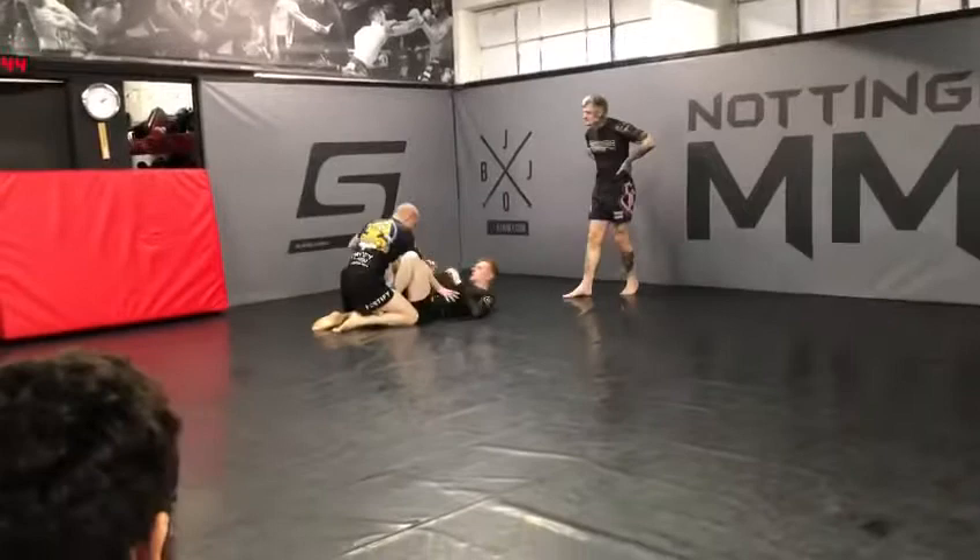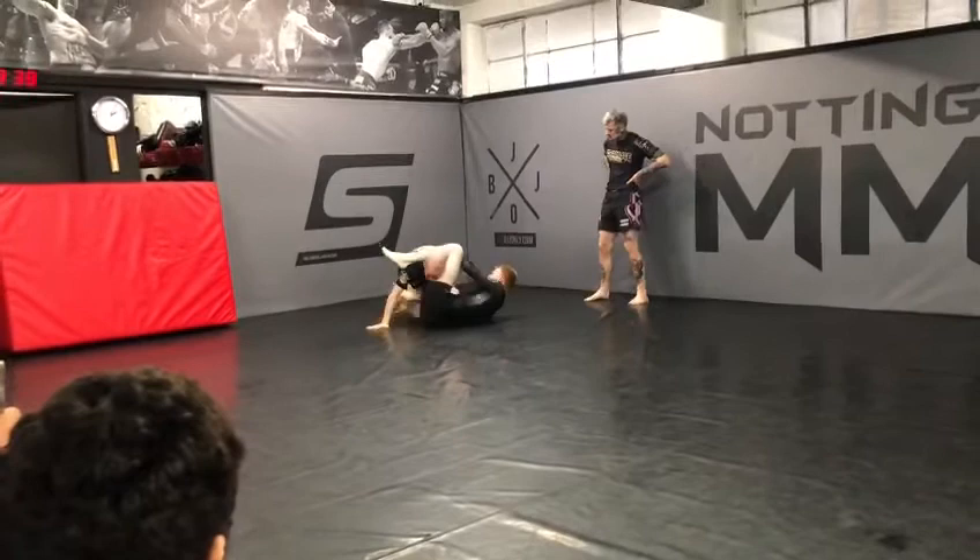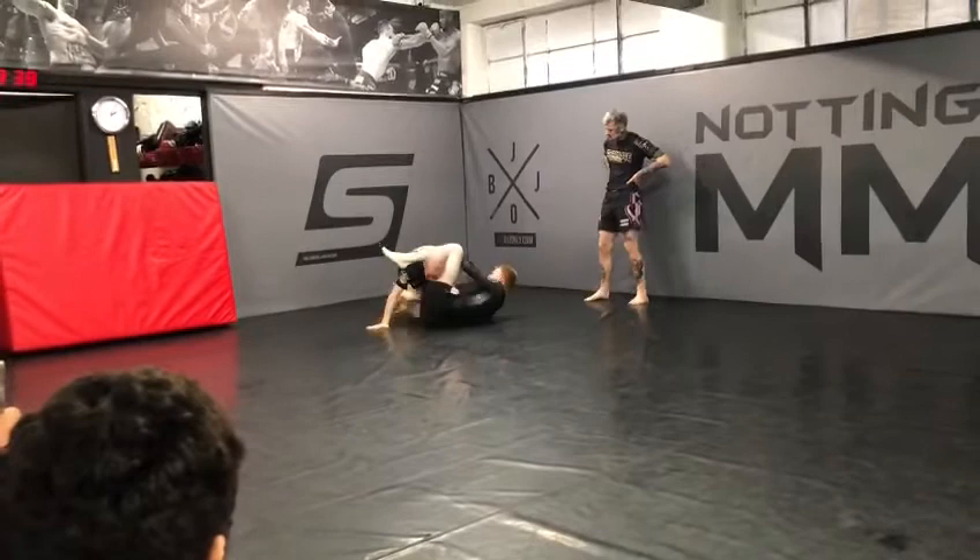Chin chin. Reset. Reestablish distance. Sit up. Distance. Under the leg. Clyde pass.